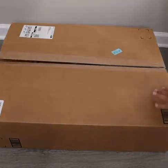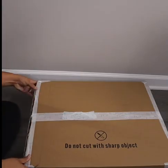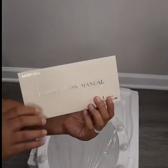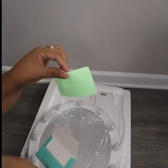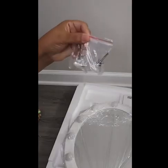Hey guys, so in today's video I'll be doing an unboxing of the Hollywood Vanity Makeup Mirror by Luxferny. It did come with an instruction manual and a little cloth to keep the mirror clean, and it also came with the hardware pieces and the two screws needed to assemble the mirror.